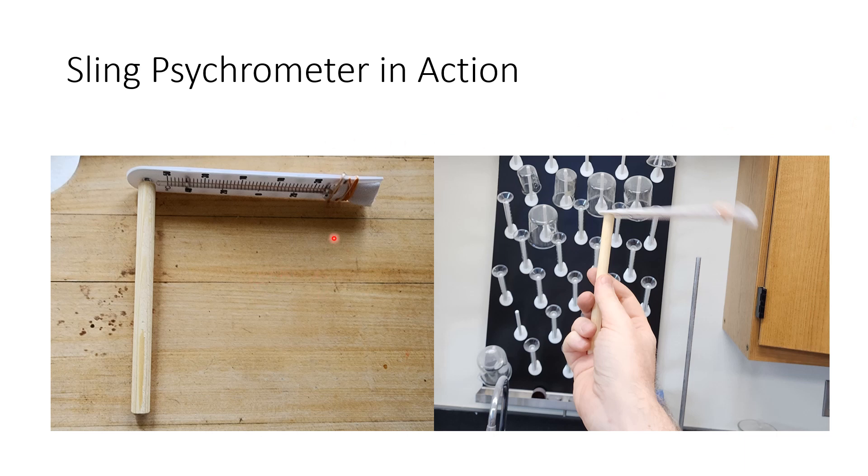Here it is assembled: the stick on one side, the wick held on by a rubber band at the bottom, rubber bands holding both thermometers together, and the screw up top with the dry bulb on the top side. You hold the stick and the thermometers spin around like a propeller or helicopter as you sling it — that's the official term.